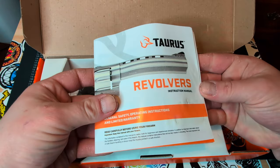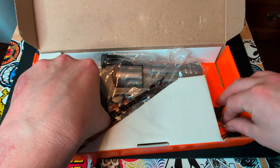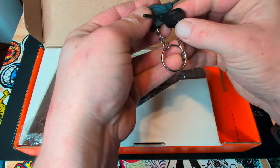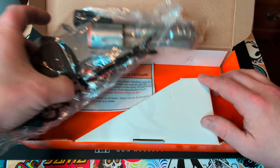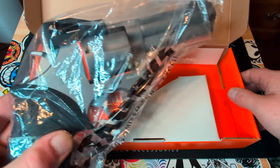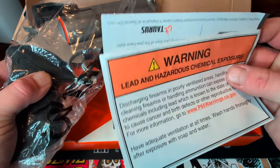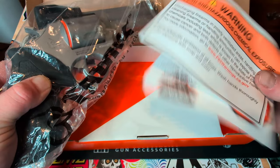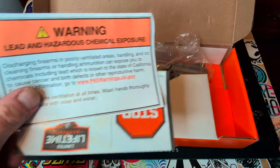So you get your manual and then you get these two hammer lock keys, which are really cool, the handgun itself, and then some more paperwork. They've got to give you warranty information and a hazardous lead exposure pamphlet.